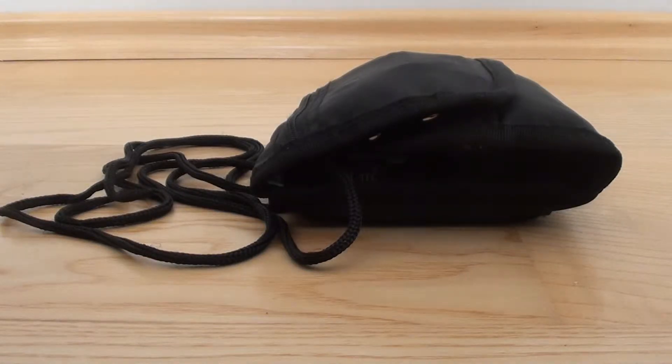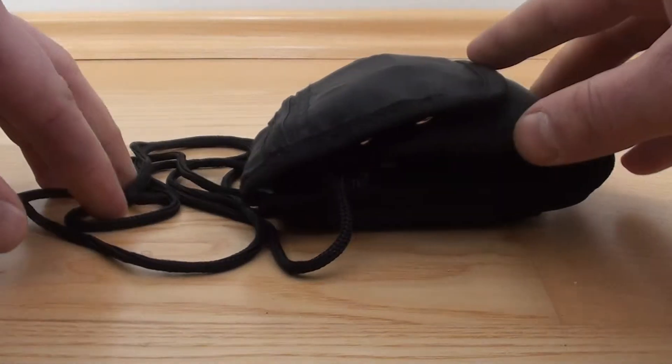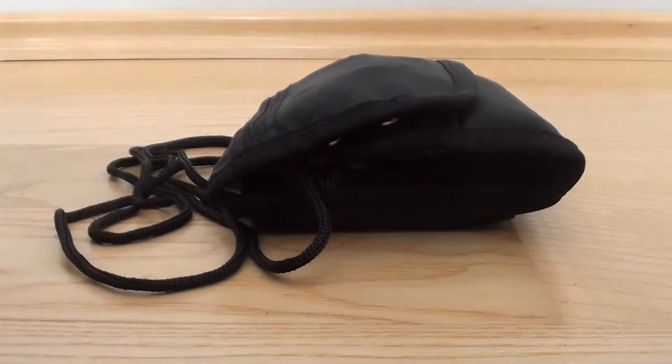Hello YouTube. Today I want to show my first aid slash survival kit. I developed it recently for carrying with me while in the woods. The whole purpose of this kit is to have something of first aid on me at all times. This is a first aid slash survival kit — the main purpose is to serve my first aid needs, but it also includes some survival items as well.